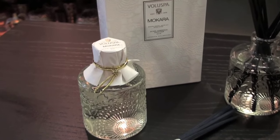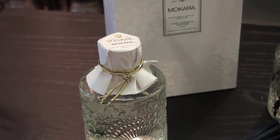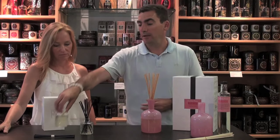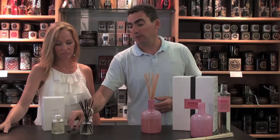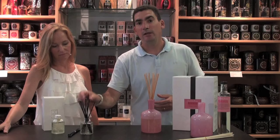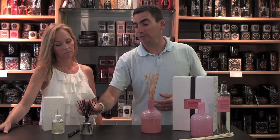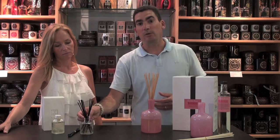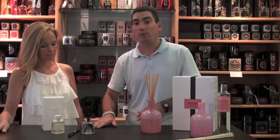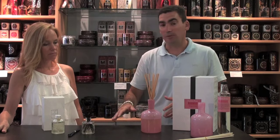Now I'm going to talk about the setup of the diffuser. They come in two different ways. One with the liquid already in it, like this, where you would just unwrap it — there should be a stopper in there — and then you would just put your reeds in. You always want to be careful when you put your reeds in, especially when it's already filled. Sometimes they fill it pretty high and as you're putting the reeds in the liquid will come over the top. Always have something underneath and don't start it on a nice wood surface because it will stain.